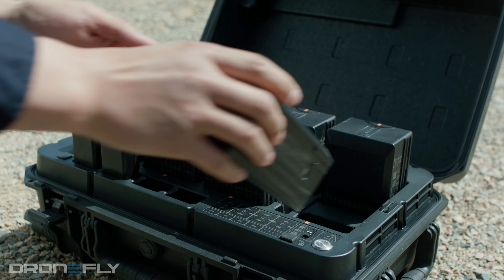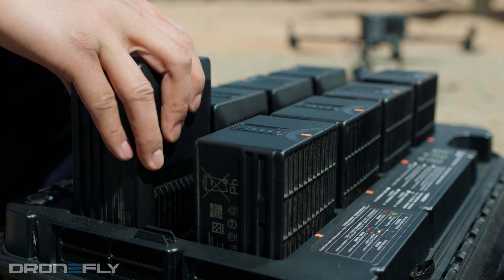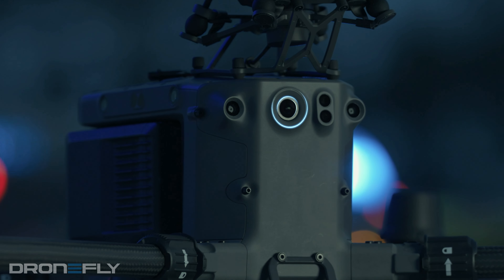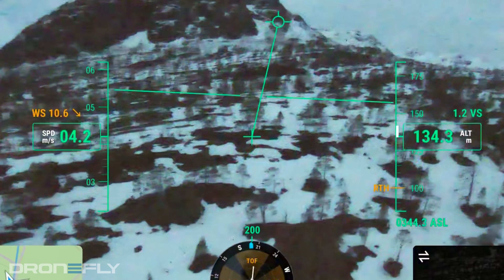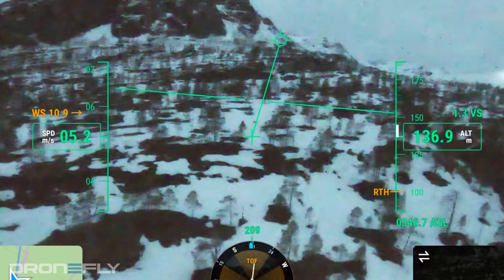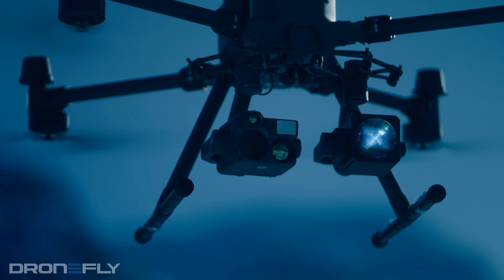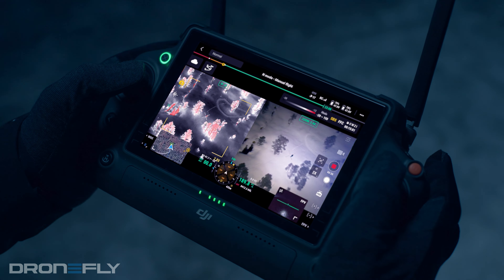This will help you get the most life out of your TB65s and make sure you'll always have power when out in the field. Next up is the upgraded FPV camera. It gets a minor upgrade in resolution, but the real change is it's now a starlight night vision sensor. This allows the pilot to use the FPV camera and see clearly just by the light of the night sky — a dream come true for those dealing with night operations.